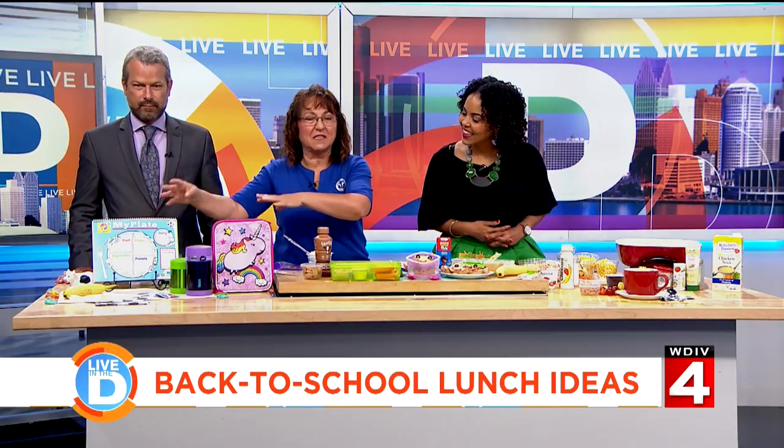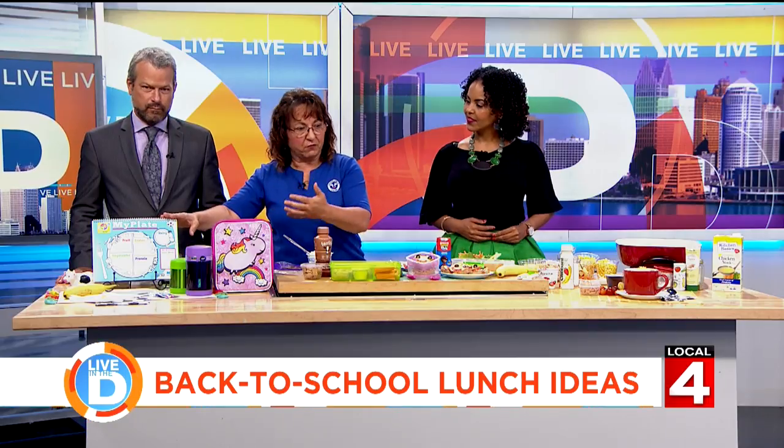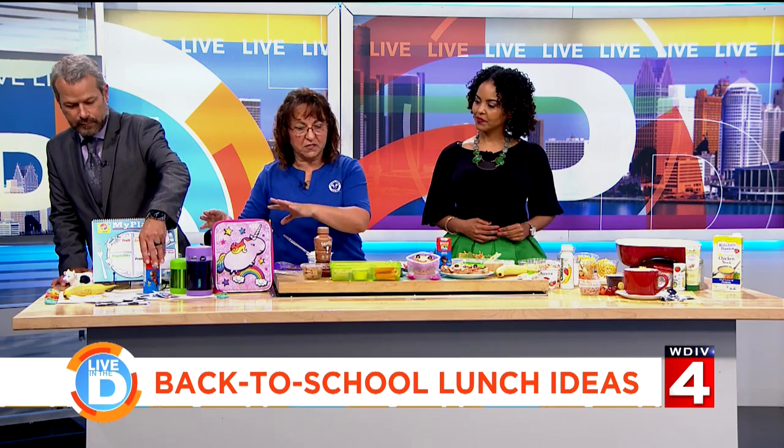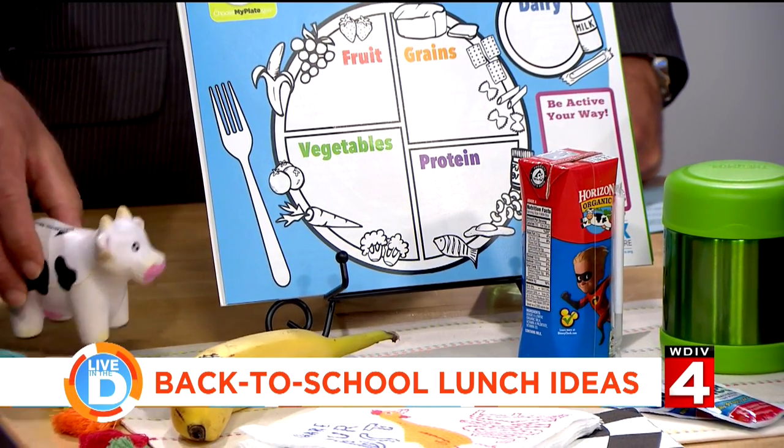When it comes to B, it's balance — think MyPlate. We want to have dairy with every meal. The American Academy of Pediatrics recommends milk with meals and water in between. We also want to make sure we include something from each food group.